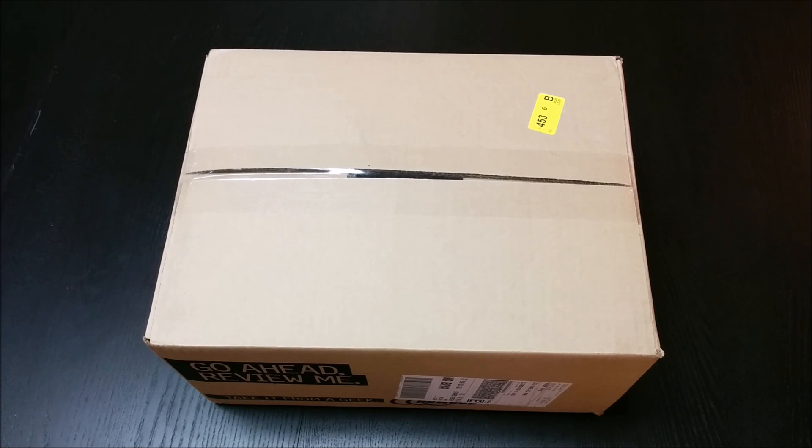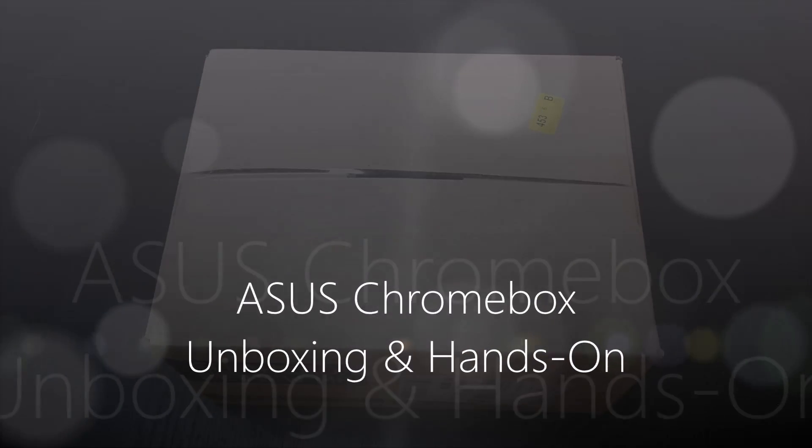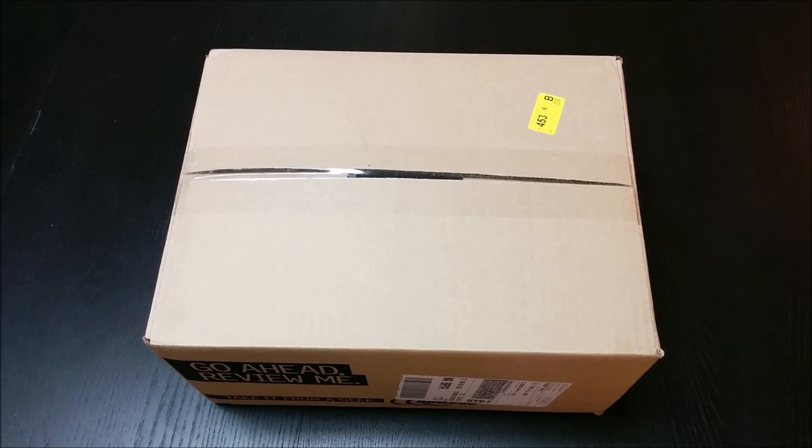Hey folks, this is Robbie Payne with Chrome Unboxed, coming at you today with an unboxing of the Asus Chromebox — the Celeron version with two gigs of RAM. As many of you probably know, it's been very difficult to get a hold of, so my review and unboxing has been put off a bit. I ended up paying a little extra on NewEgg — $199 is what it went for.